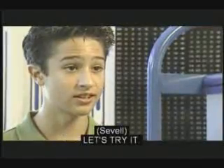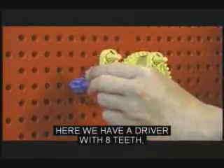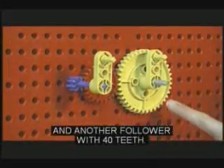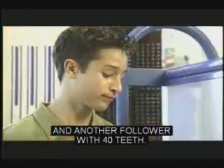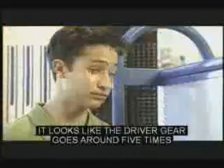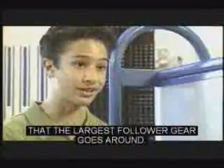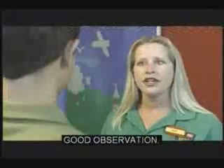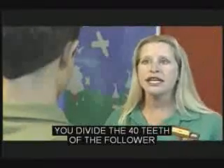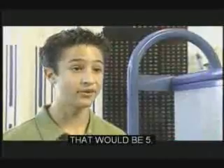What if there are three gears? Here we have a driver with 8 teeth, a follower with 24 teeth, and another follower with 40 teeth. It looks like the driver gear goes around five times for every one time the largest follower gear goes around. To find the force multiplier, you divide the 40 teeth of the follower by the 8 teeth of the driver — that would be 5.